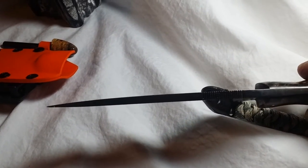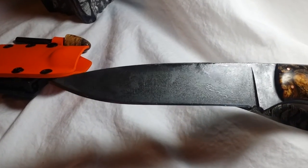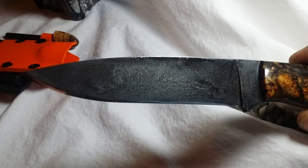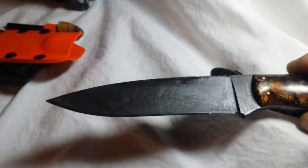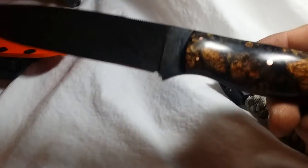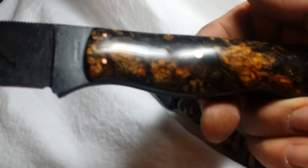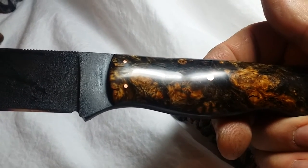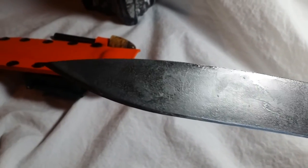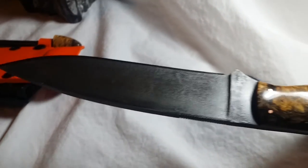It is three sixteenths of an inch thick and 1.15 inches wide. The blade steel is 1084, heat treated in a treat oven to 58 to 60 hardness. The handle material is stabilized Buckeye burl with copper pins and a lanyard tube. You can just see the craftsmanship of this knife — it is very, very nice. I feel very privileged to be the owner of it.